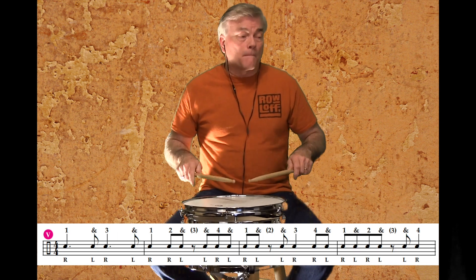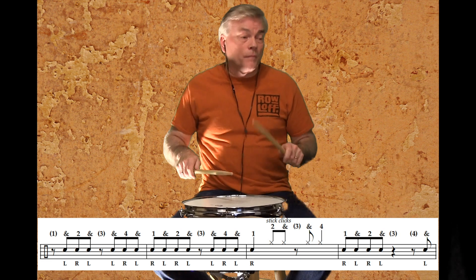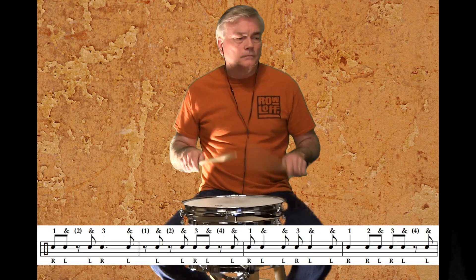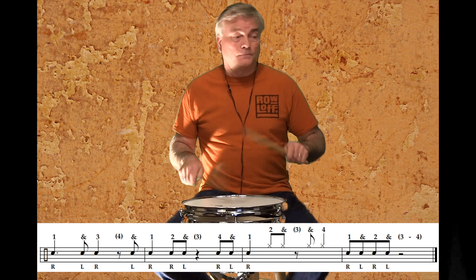Here we go. One, two, three, four. Great job.